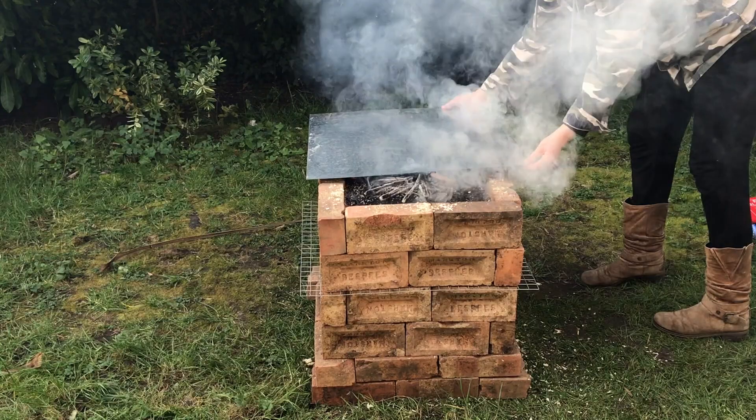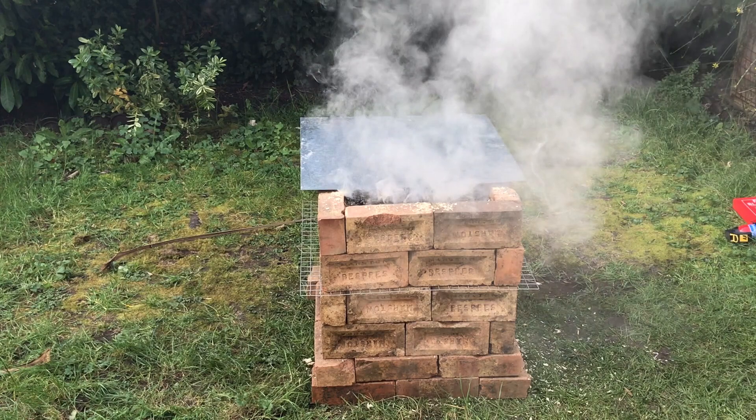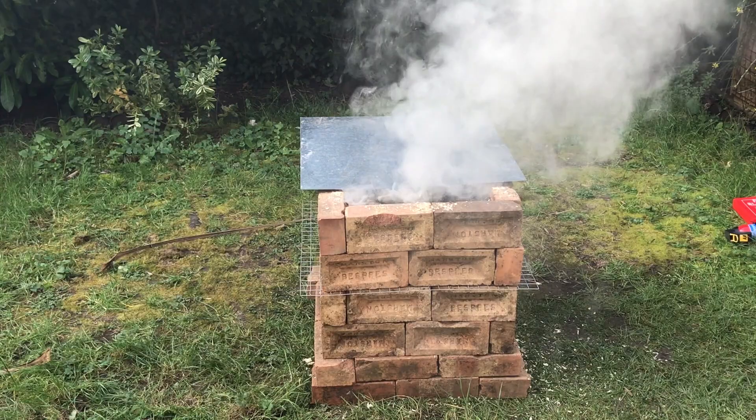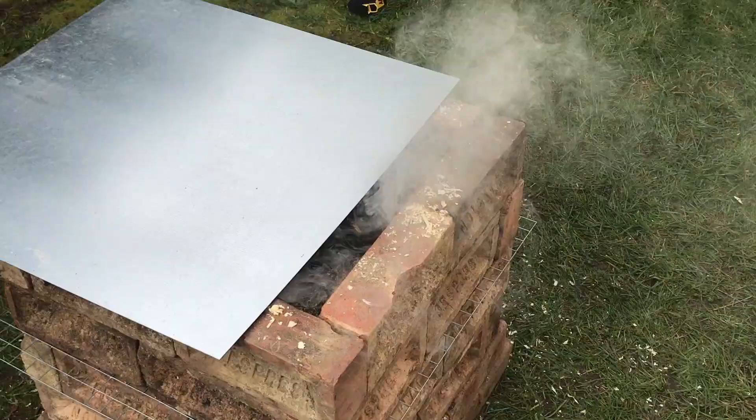And there it goes — that's the lid, it's just a sheet of steel. I left a gap of about three inches initially just to make sure it stayed alight, and left it semi-covered for probably about an hour. Then gradually over that period of time I moved the sheet of metal over a little bit more, sort of inch by inch, until it was completely covered.